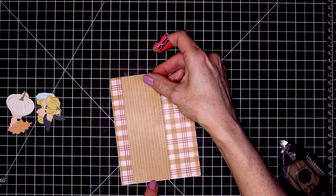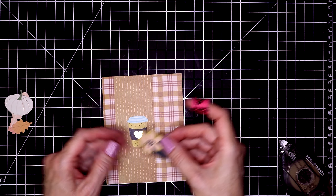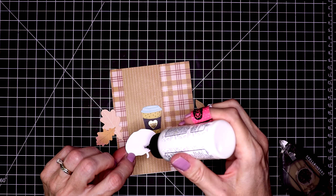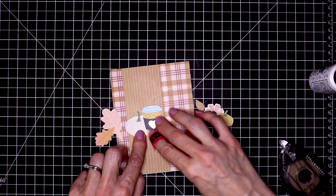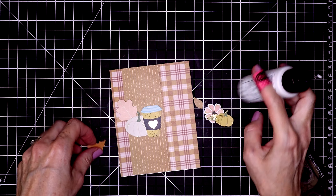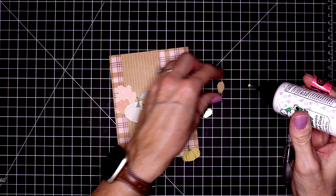For card number four, my last card, I'm using this really pretty plaid pattern paper and another piece of the brown striped pattern paper — this is going to be a coffee themed card. My central piece is this little coffee cup with a gold foiled heart. I'll glue that down first, then start adding more ephemera pieces around it: a white pumpkin tucked behind it and then a few more fall leaves. I usually use my tape runner to tack ephemera pieces in place so I can peel them up and move them, but I pre-planned this one, so I got lazy and started using glue.